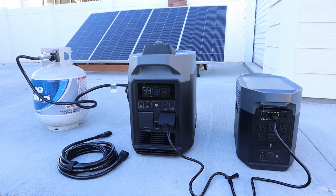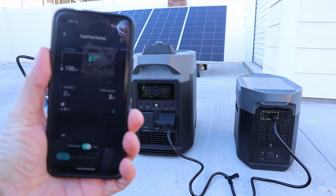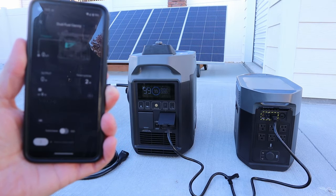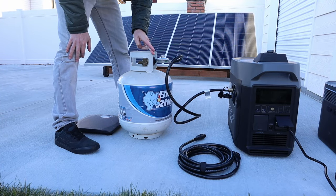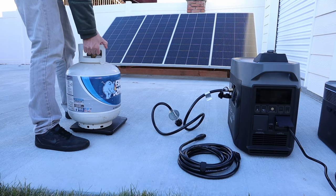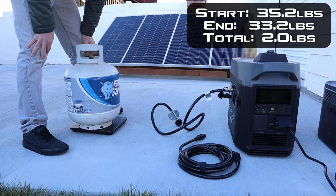The Delta Max is full. Since we don't have the DC-to-DC cable plugged in it won't auto shut off, so I'll show you how to use the app — you swipe to turn the engine off and push confirm, and that shuts the engine down. I started the test at 35.2 pounds; weighing it now, we're at 33.2 pounds — so we used exactly two pounds of propane to fill up the Delta Max.